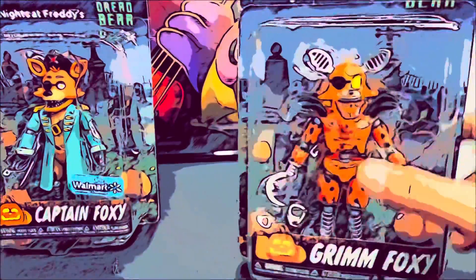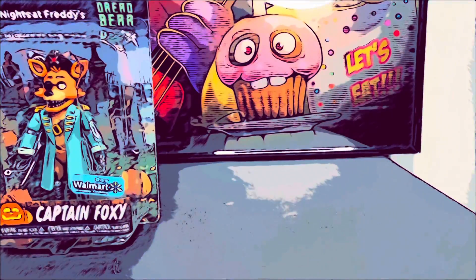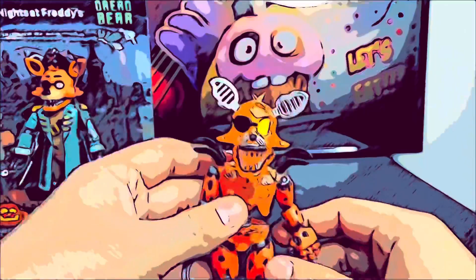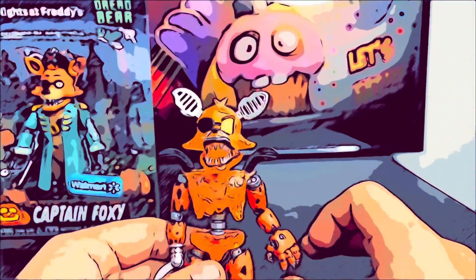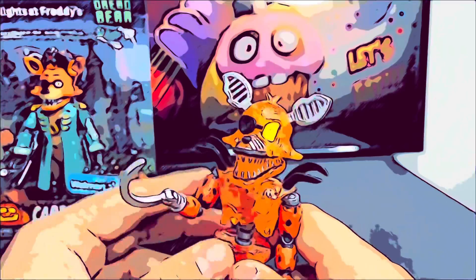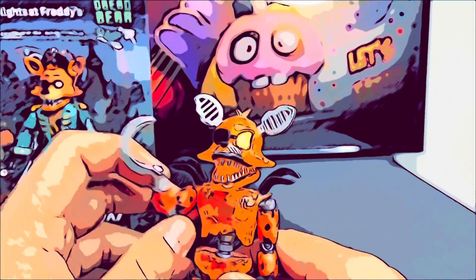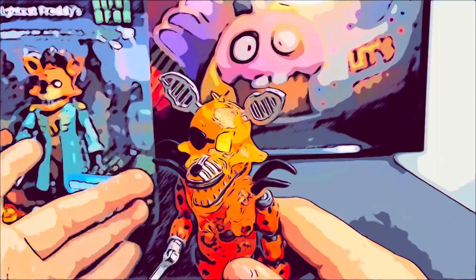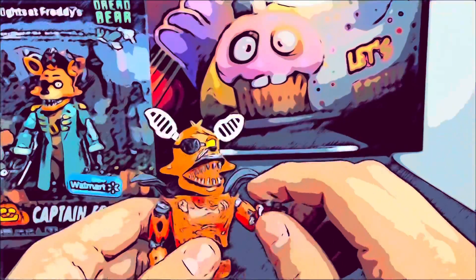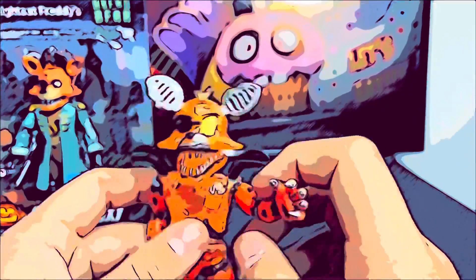Now we're gonna review Grim Foxy. I gotta talk a lot about this guy because he's pretty not that good. Here we have Grim Foxy. First off, the hook is a pretty good thing for me, but it could have been a little bit bigger since in the game it was really huge — same for the plushie as well. The hand has a new mold, not like the same one that Nightmare Foxy had.